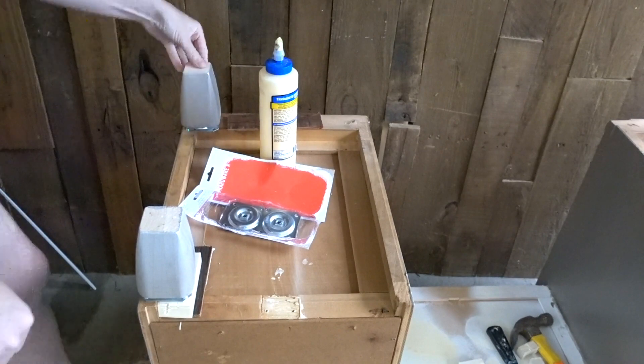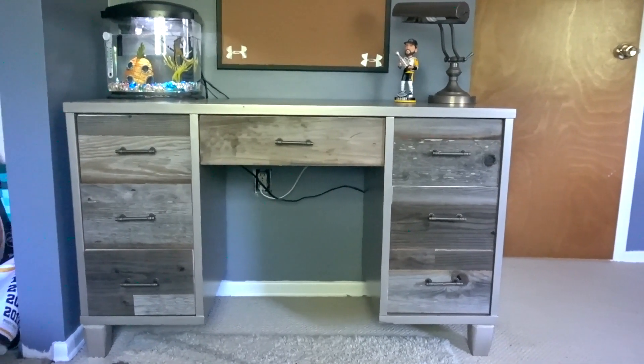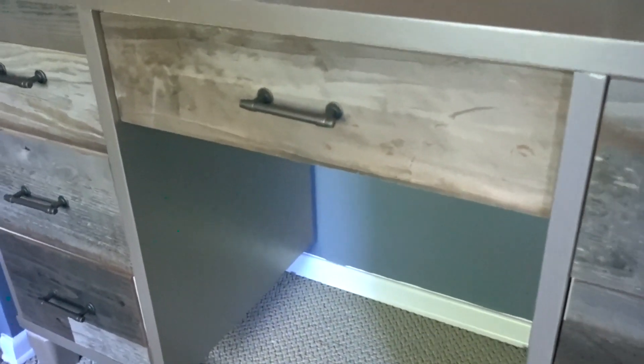Just be sure to remember that the height does matter. These turned out to be a little bit shorter, making the desk overall a bit shorter, which was fine in this case — but be aware of that.